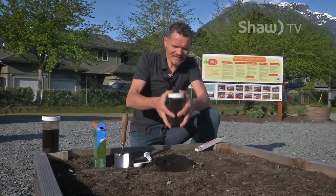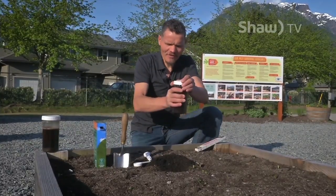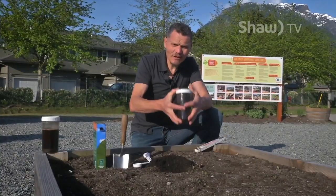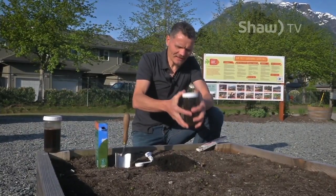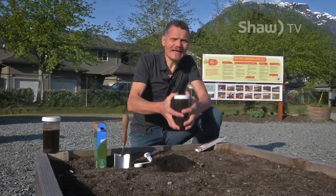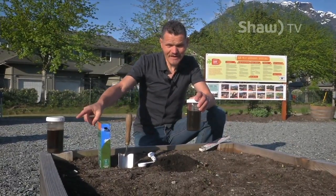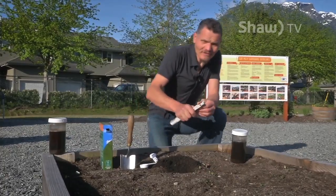Usually it's the sand that settles out within the first 30 seconds. It takes up to 30 minutes for the silt to settle out, and clay can take up to one day. I've done it a day in advance and we have a sample over here where everything has settled out.